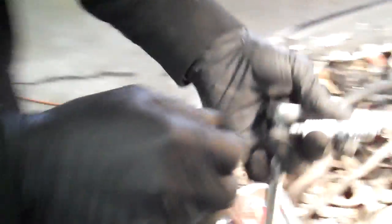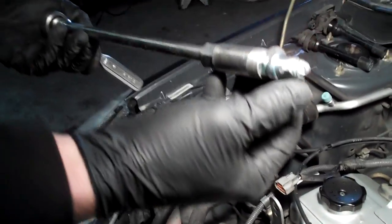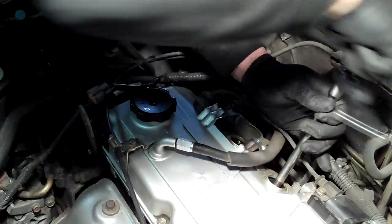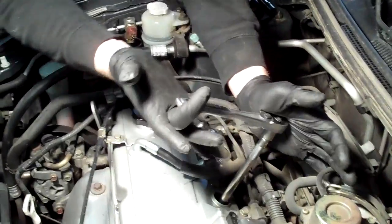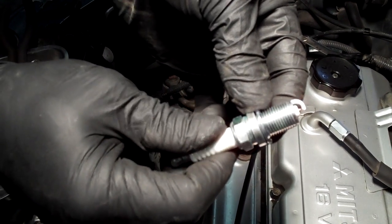Permatex anti-seize is what I use — just put a little glob right there on the end of the plug. When you put the plug in, it'll spread all the way down and around. When the next mechanic goes to pull the plugs out, it'll crack but won't take nearly as much force. When tightening the spark plugs, some have a crush sleeve, some don't. About as tight as you can get it with your pinky is usually appropriate as a rule of thumb. You want to crush that washer down a little for good compression, but don't over-tighten or you can strip the threads.